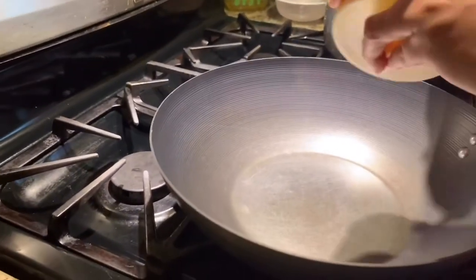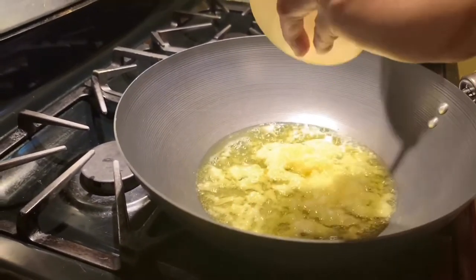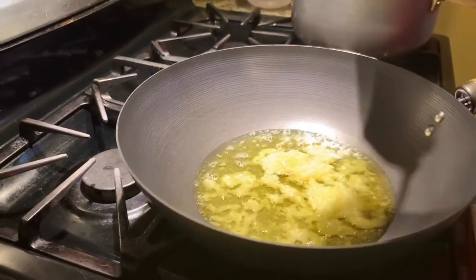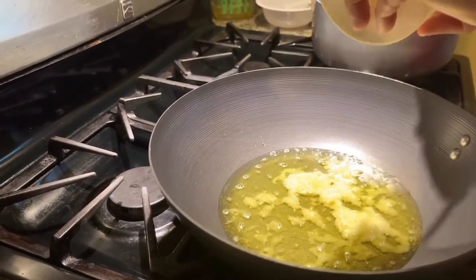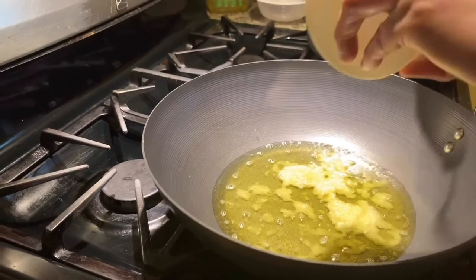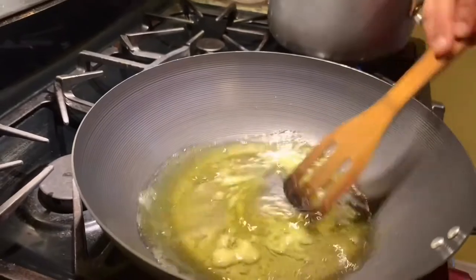Now we have to keep our flame low. We'll add one cup of ghee. If you want to make less, just take one cup of gram flour and half cup of ghee. Since I'm making more, I'm using two cups of gram flour and one cup of ghee.